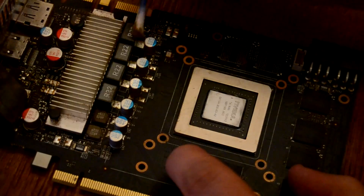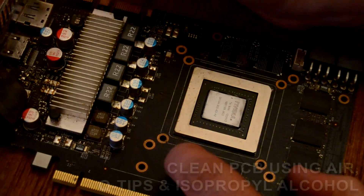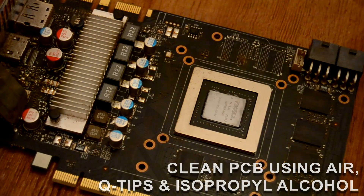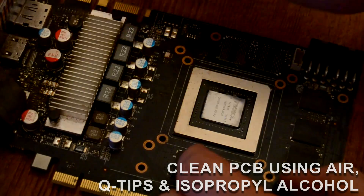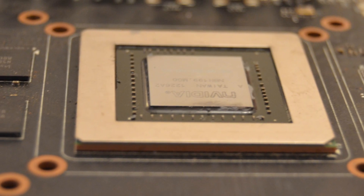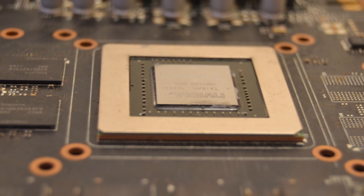Once thoroughly clean, the heatsink was rinsed again in isopropyl alcohol, wrapped in an old towel, and placed on a heater to dry out. The PCB was not free from dust and grime either, but a quick blast of compressed air dealt with most of that mess, and the rest of the stubborn contaminants were cleaned up using a q-tip and isopropyl alcohol. The 660Ti also features some additional chip cooling — these small heatsinks simply pop off with two push screws, so you can clean them and replace the thermal pads underneath.